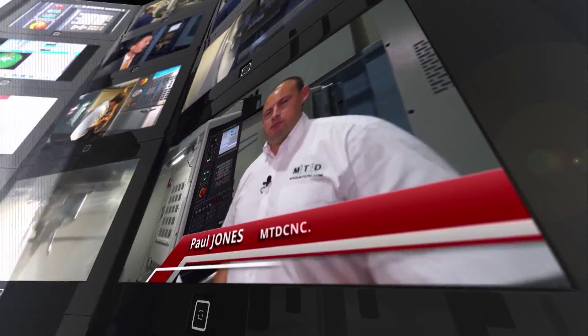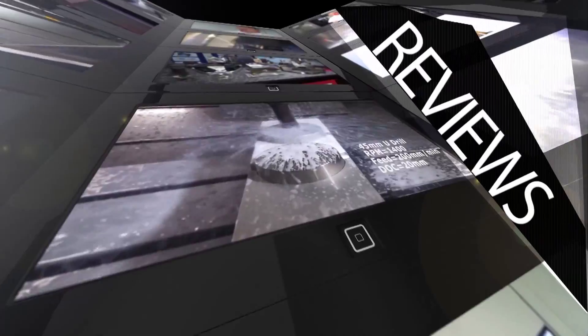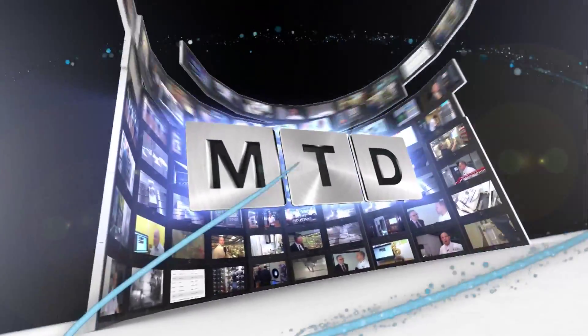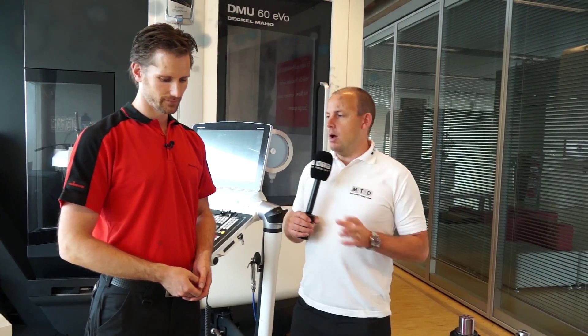MTD CNC, bringing you the latest engineering news, reviews, events and special offers via video media. I'm at Heimbook, I'm with Clemens and we're going to now look at the Manok stationary chuck.